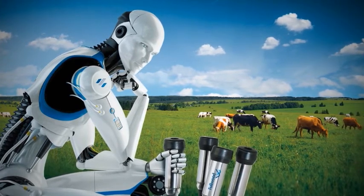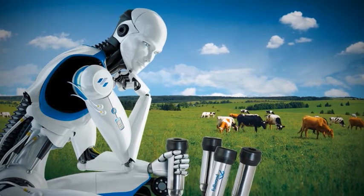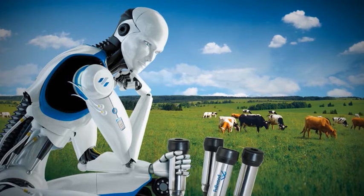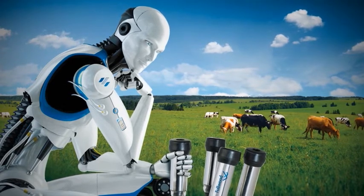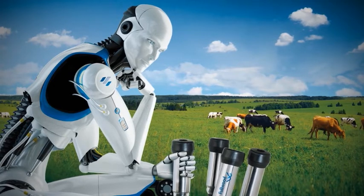Our no-nonsense approach has always been to deliver real benefits to professional dairy farmers and their cows. That ethos has made Fullwood synonymous with fully integrated, technically advanced and profitable milk production.